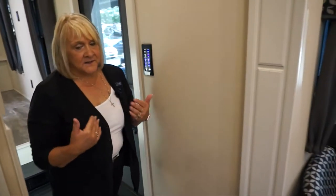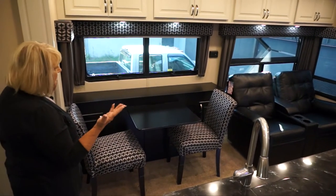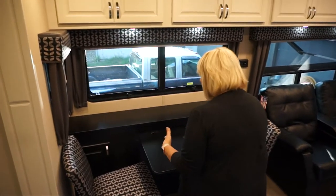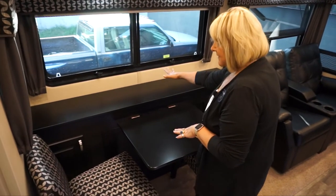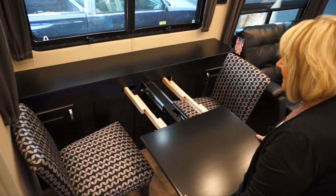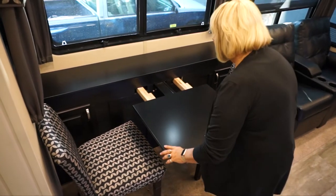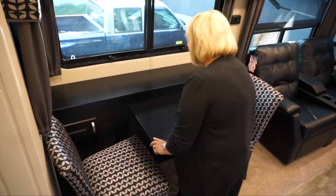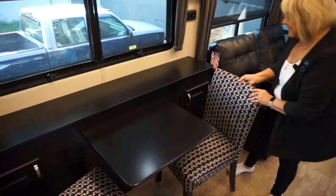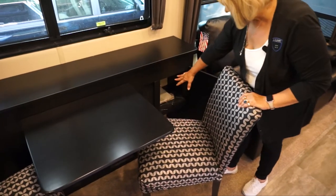When you walk into this area, this is the living area of the 42MD. This one has the buffet-style table and two folding chairs. The table looks small but it pulls out with two leaves to make a large table at full capacity, and it has no legs underneath, so you don't have to work around a pedestal. You have storage on each side of the buffet, and this is also the back side of your outside entertainment center.